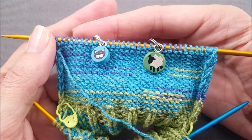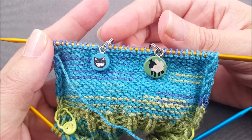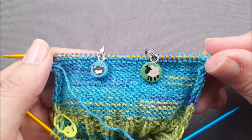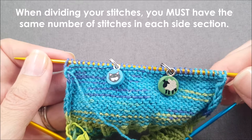As you work across the last wrong side row of your flap it's helpful to place markers dividing the flap into three sections. This center section will be the band that runs down the back of the heel to the bottom of the foot. So if you're using a pattern it's going to tell you exactly how to divide your stitches, and for the pattern I'm using in the size I'm making I have 11 stitches on each side section and 10 stitches at the center.